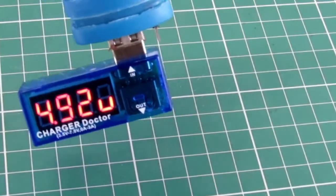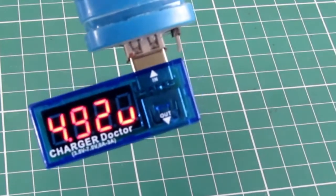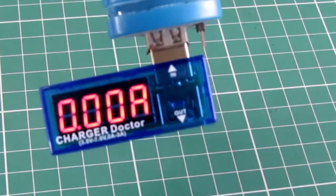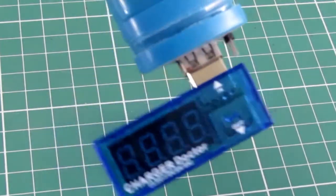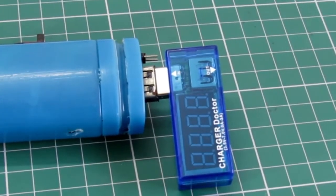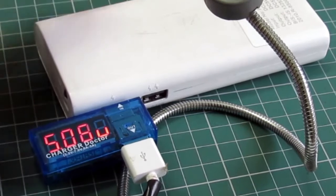Let's see what it does when we use it with our old power bank. The voltage is around 4.92 volts, because the power bank has not been charged for a couple of months, and no current is being drawn — 0.000 amps. This also indicates when your power bank needs to be charged.